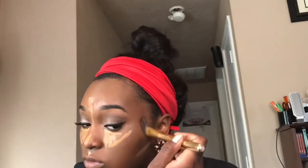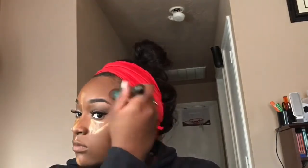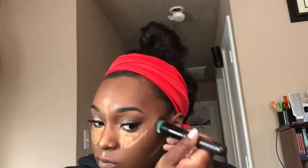Using my favorite contour cream from Zuri, I'm putting this on my contour line areas — on my forehead, my jawbones, the sides of my nose bridge, and right on the outer sides of my cupid's bow. I'm gonna blend this out first. Make sure your brush or beauty blender is always wet when you blend, because dry blending is not cute.